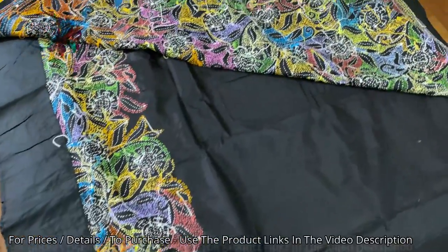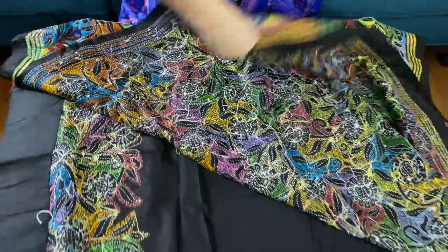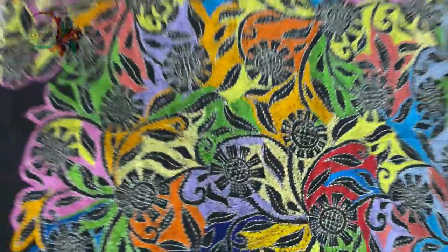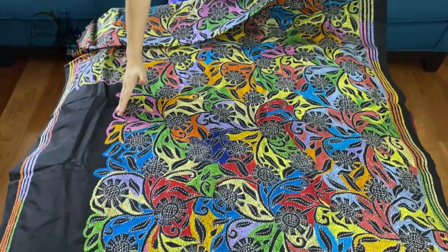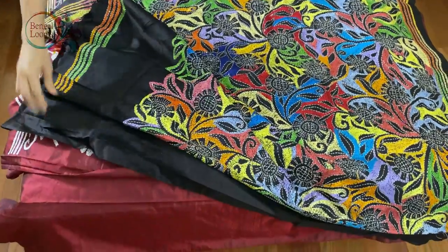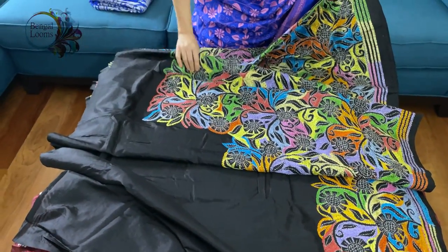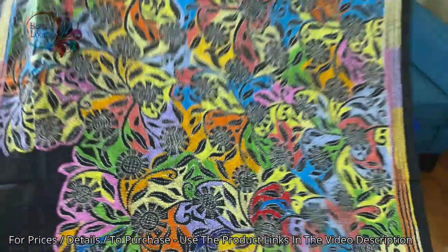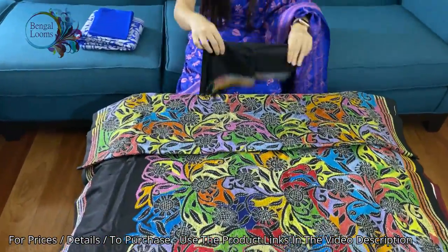I want to show you the backside of the saree so that you know these are all hand work on pure silk. The whole body has heavy embroidery from your pleats all the way through. And this is the blouse piece for this saree.